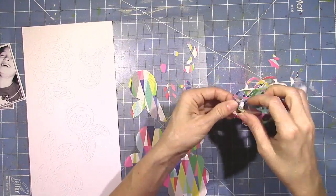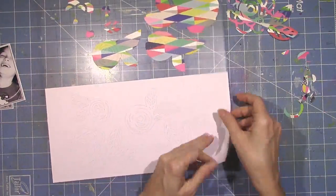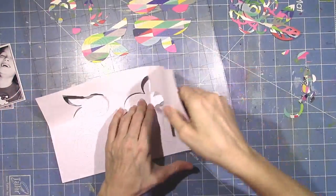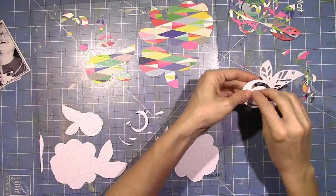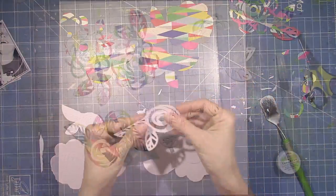So I cut some of these flowers on this really pretty paper and then I cut the same things on the white cardstock mainly because I wanted the leaves. I'm going to use the leaves from the white cardstock and cut them off and use the Shimmers products included in the color kit to paint the leaves green and then attach them to the multicolored flowers.